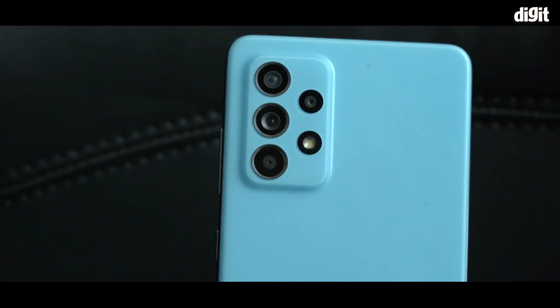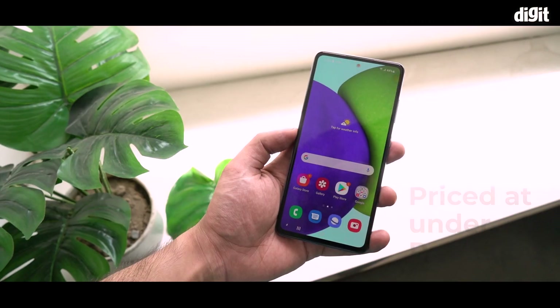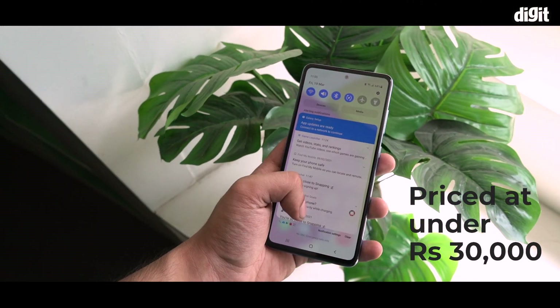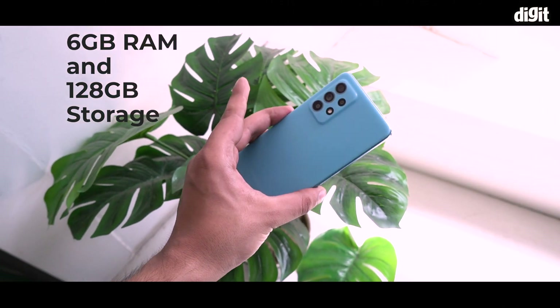The Samsung Galaxy A52 4G has launched in India and is expected to be priced at under Rs 30,000. This is the base variant of the A52 with 6GB RAM and 128GB storage with a matte blue finish.